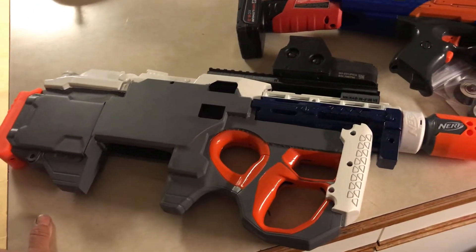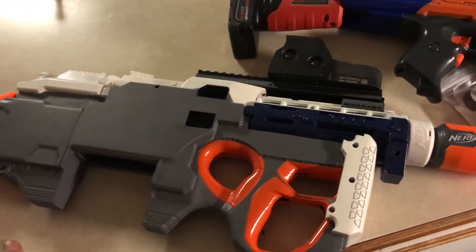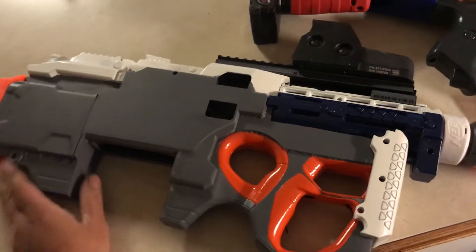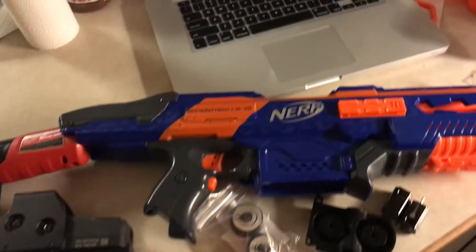Hi everybody, this is Atlas Unit 22 on YouTube, just going over my build here on my Nerf guns. This is Project Hunter, which I've entered into the debut contest, and here's another one I'm working on currently.